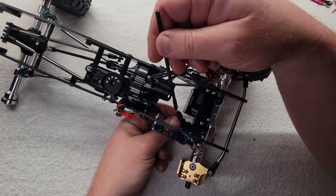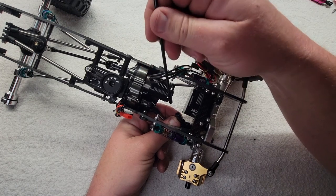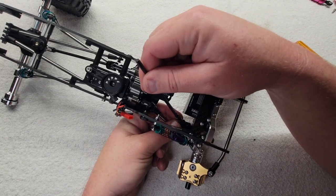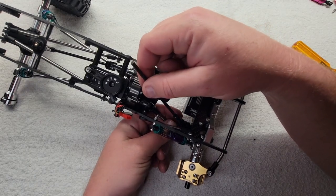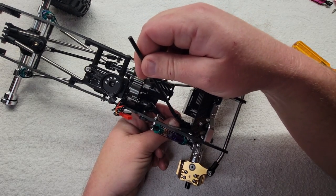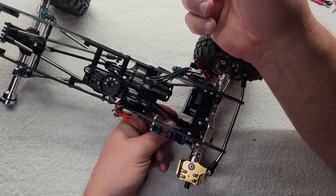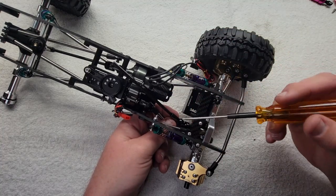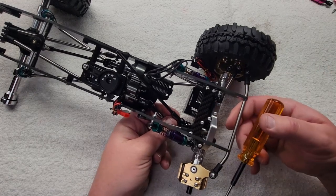Bear in mind when you slide these together, you might have a little burr from manufacturing down in one of these splines. You need to kind of work it, but once it's freed up it should be pretty free. Now, reminder — this will only go in one way. Turn it 90 degrees and it won't go in, turn it 90 degrees the other way and it won't go in. Turn it to the right position and boom — that's on purpose. That keeps the universals in phase so the shaft isn't herking and jerking.